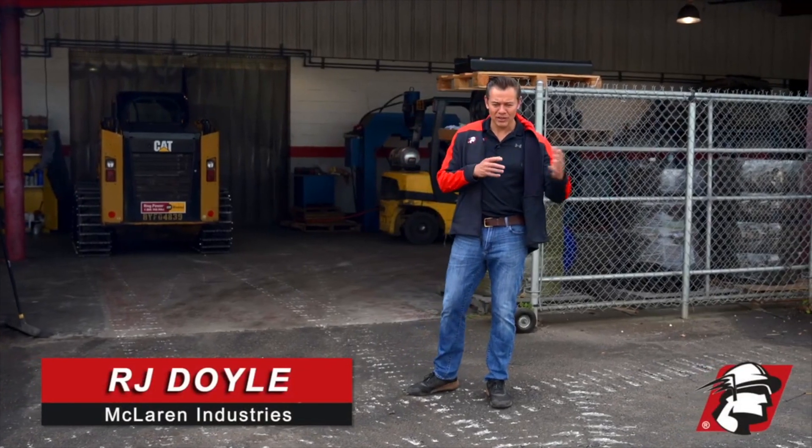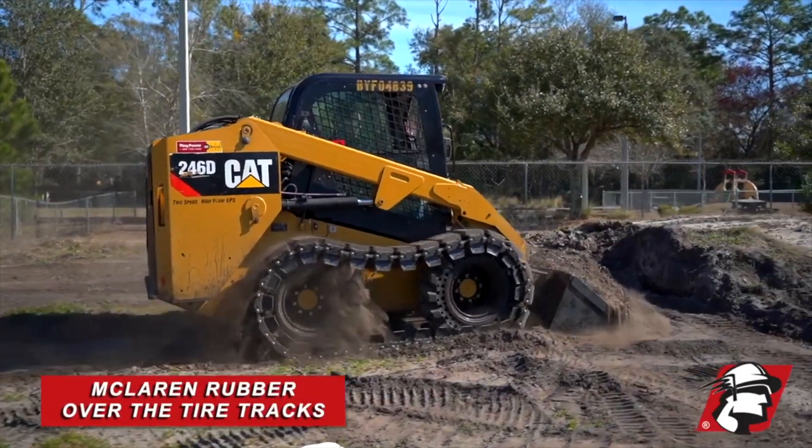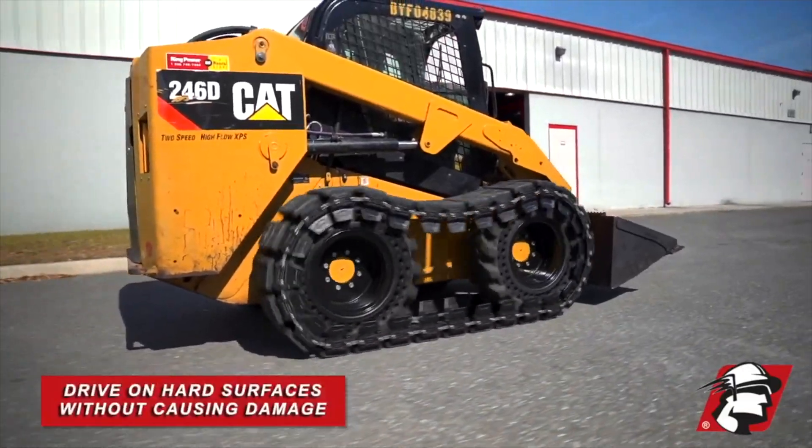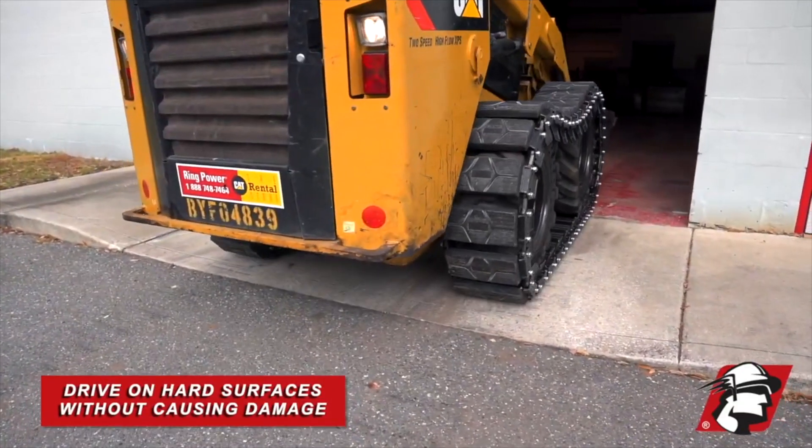People ask, why do I want to consider ProTrac rubber series over a different over-the-tire track system? Its main advantage is you can go on hard surfaces — whether they be driveways, sidewalks, asphalt, or pavement — without damaging it.